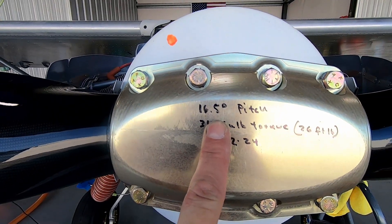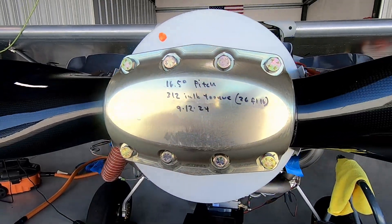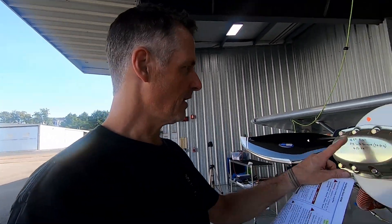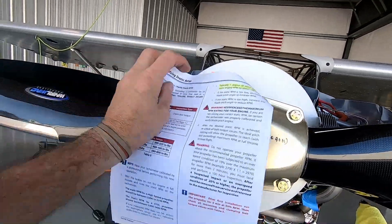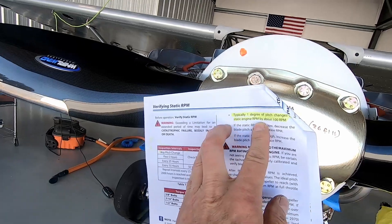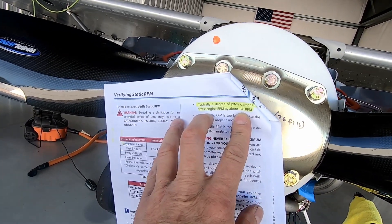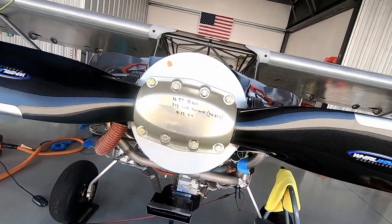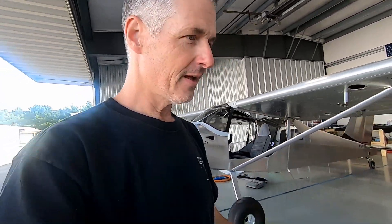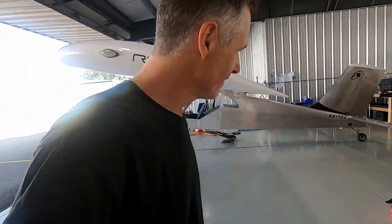I updated the pitch from 17.5 to 16.5 degrees — that's actually based on Steve Cox from Clear Direct, so thank you for that. Hopefully that will do the trick; he seems happy with that. Retorqued everything. The manual says typically one degree of pitch changes the static engine RPM by 100 RPM, so we should be close to 2,300 RPM now, which is probably good. Time to clean up this place and make it look presentable.